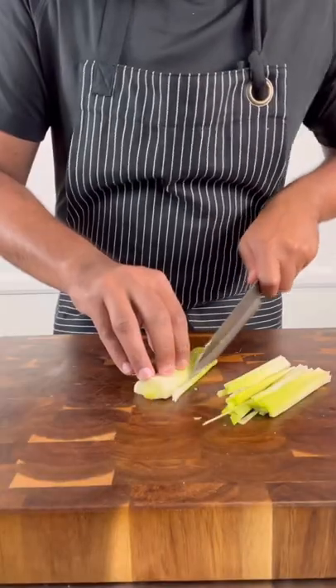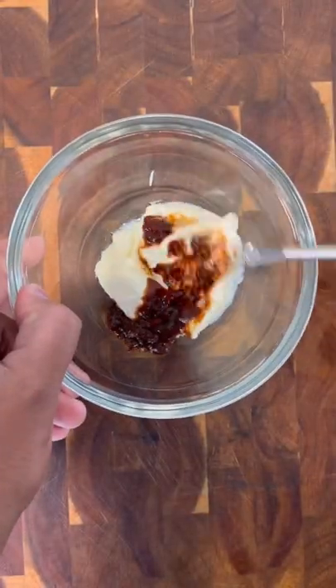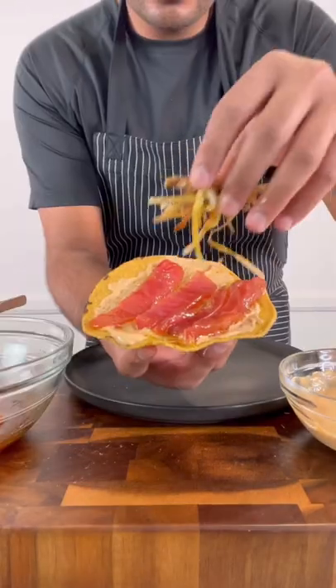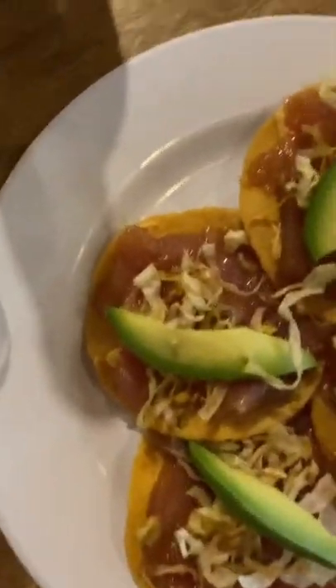After thoroughly washing leeks, I fried small strips of them for a crispy garnish. The base of the tostadas had a simple chipotle aioli that I spread onto the tostada shell, topped with marinated tuna, crispy leeks, a perfectly ripe avocado slice, and flaky salt. Here's a video of my initial reaction when trying the tostada at Contramar.